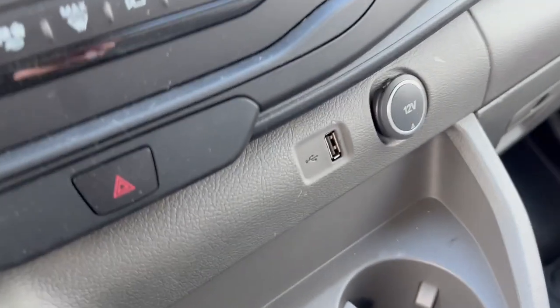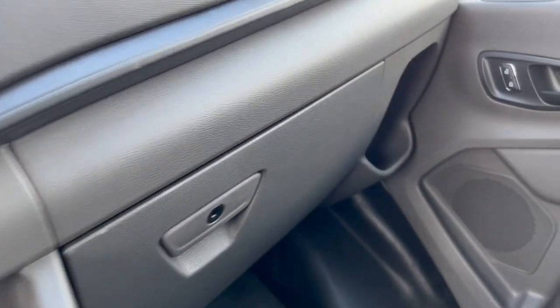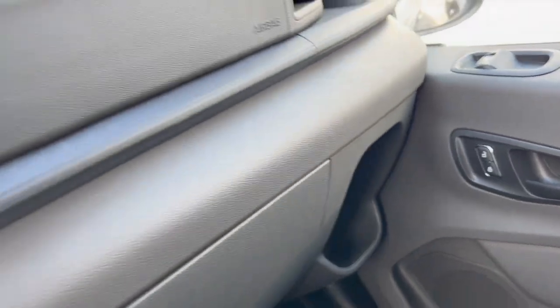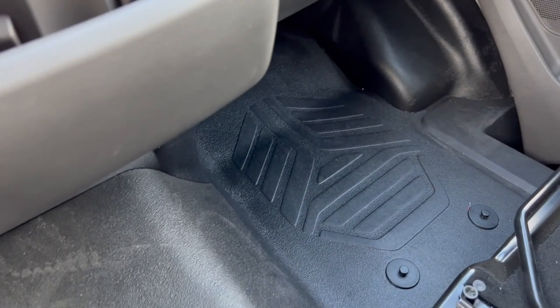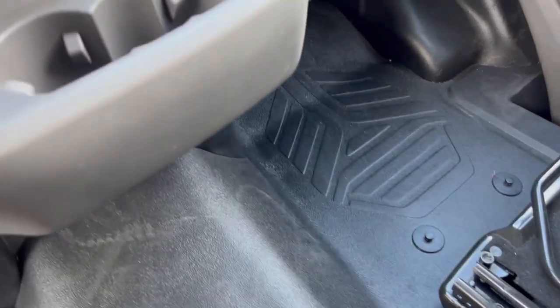Plenty of storage on the doors with cup holders and more USB and 12-volt chargers. There's a big cup holder and nice generous center storage. The floors are nice and easy to clean — no carpet, just rubber flooring. Real good stuff.